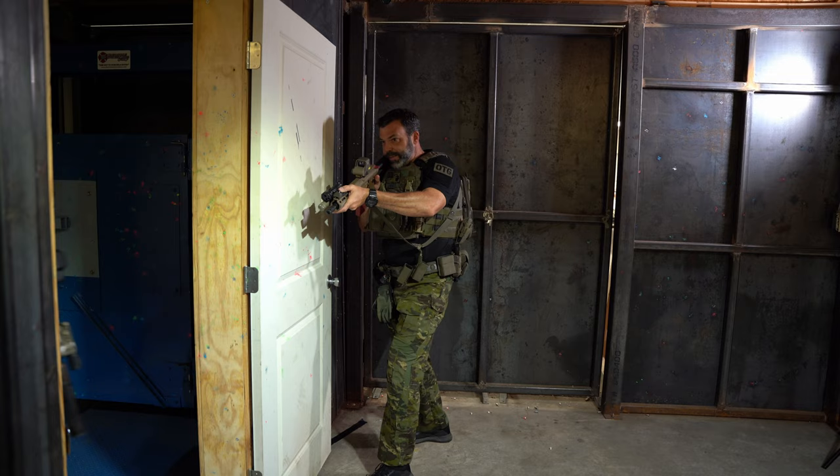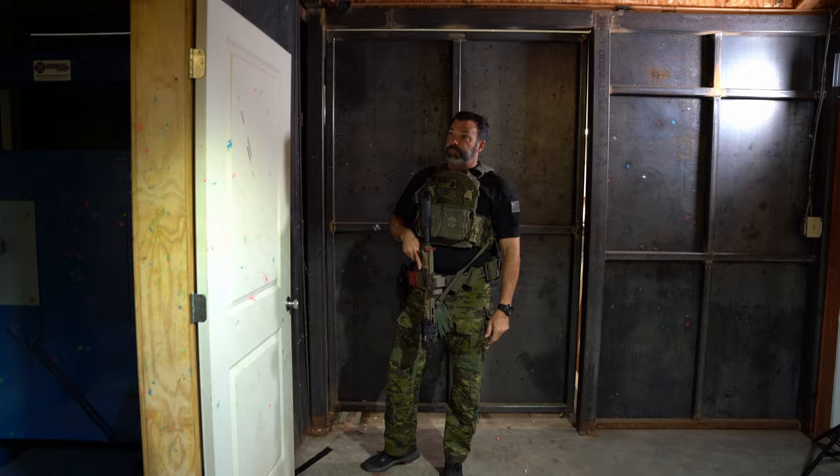Once I get set up over here, I may change my footwork to be able to look a little bit deeper into that hallway going that direction.